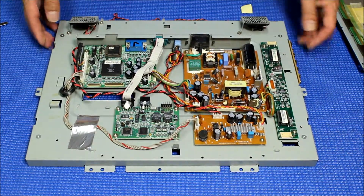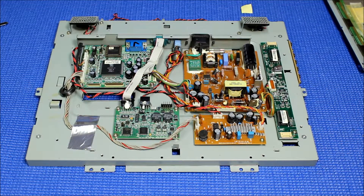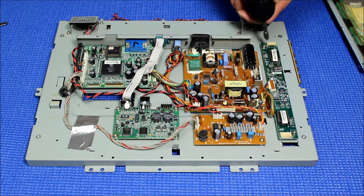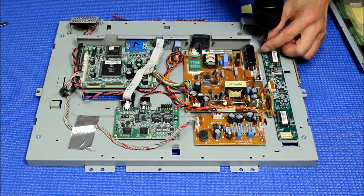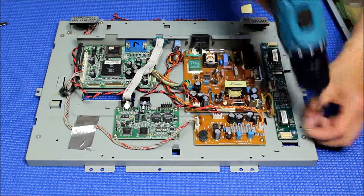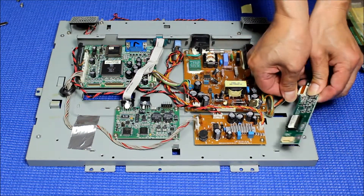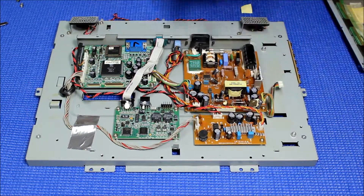Here is the chassis, and obviously this is the inverter. We are going to take the inverter out first. The inverter is out. Now disconnect the wire on this.